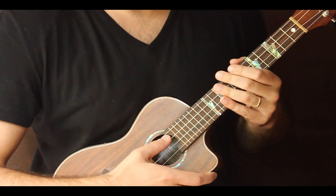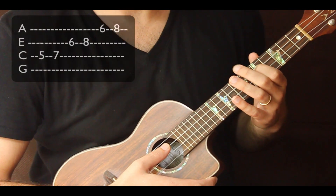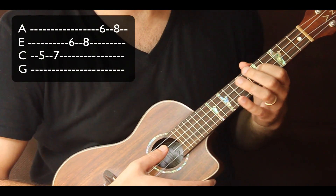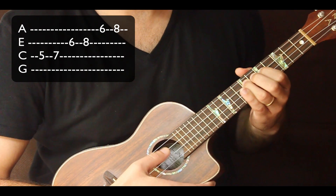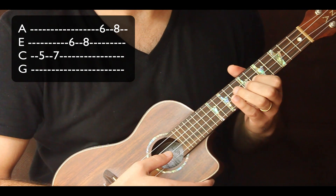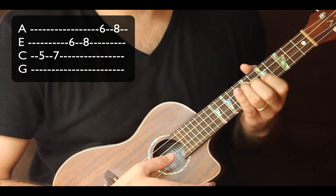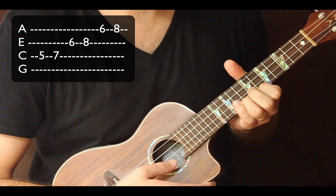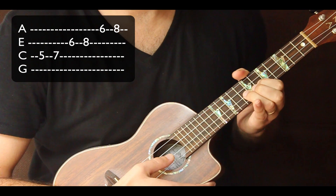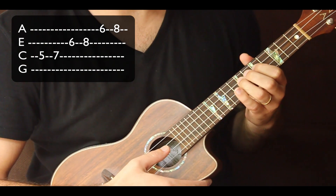C minor pentatonic shape three. We're gonna start on our C string — five, seven — up to your E string, six, eight, then A string, six, eight. Go ahead and practice that.